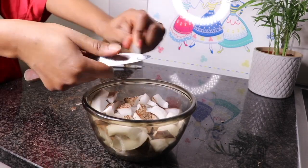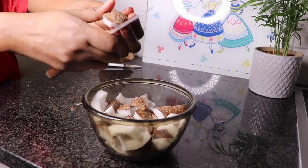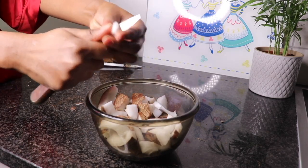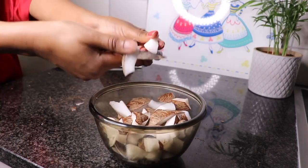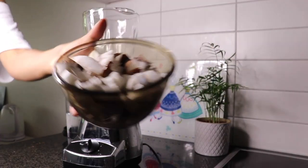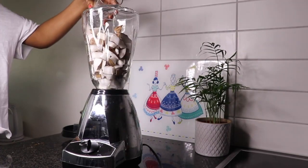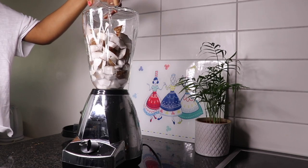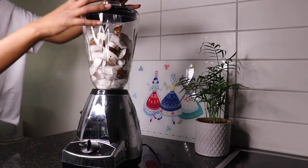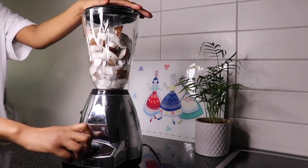So you start by preparing your coconut first by cutting it into pieces. We will start with the no-heating method preparation. When you're done cutting into small pieces, it's time to put it in your blender. You also add some water and then you will blend your coconut.